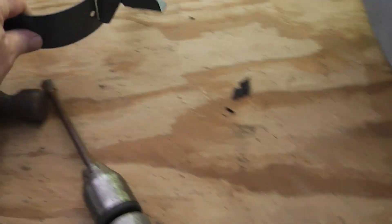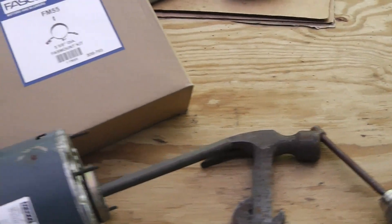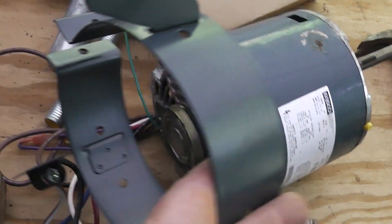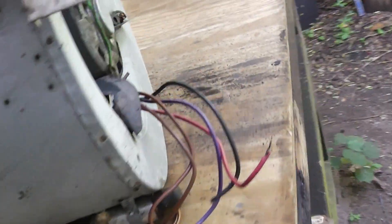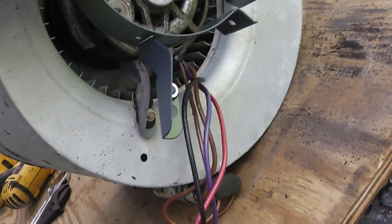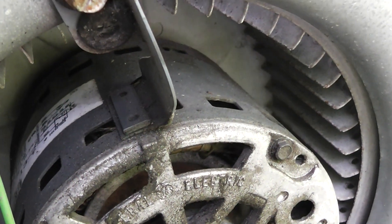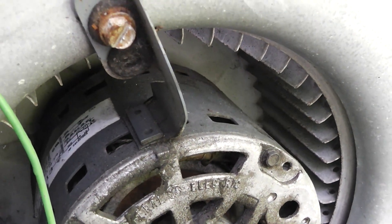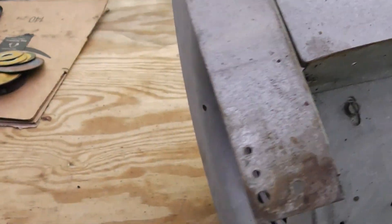If you don't have that bracket, they make this little thing right here - a blower housing universal mounting kit. This just slips on there, and when you remove the motor out of the housing it's going to go on there just like that to hold the motor. But you see these are not removable on this one - that's riveted or welded on there.